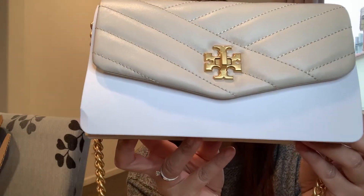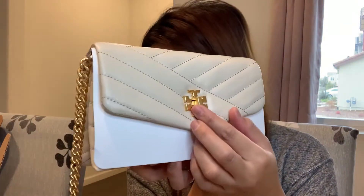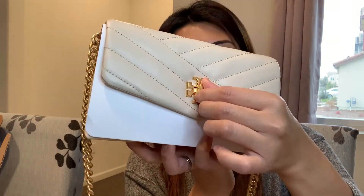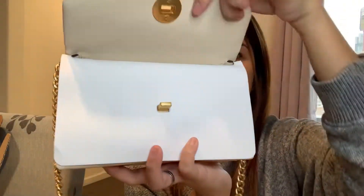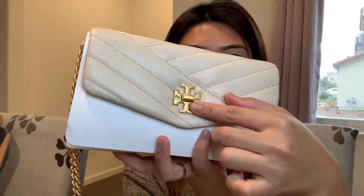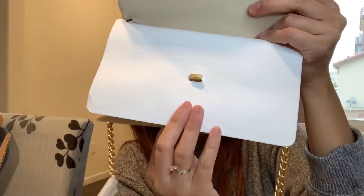This is called the Kira Chevron Quilt Chain Wallet and the color is cream. It comes with a turn-lock closure — you just turn it to one side and it opens, then turn it the other way to close it.